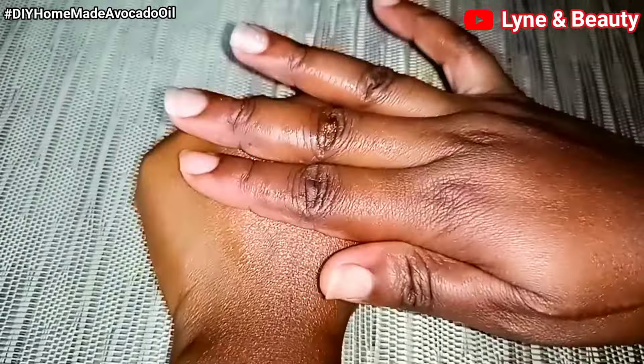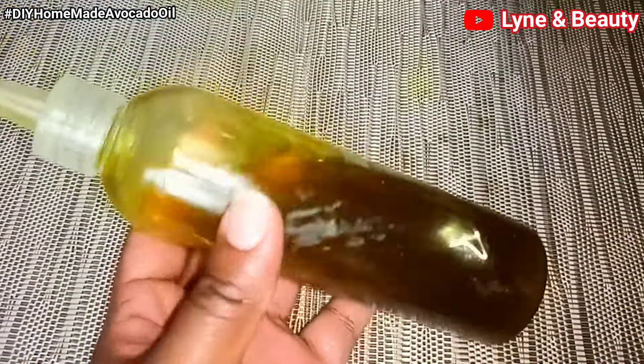You can apply the avocado oil to your skin — look at this, the oil is so good. It's great at moisturizing your skin, it's just so perfect. Don't forget that I'm also going to show you how to apply it to your hair, so please keep watching.